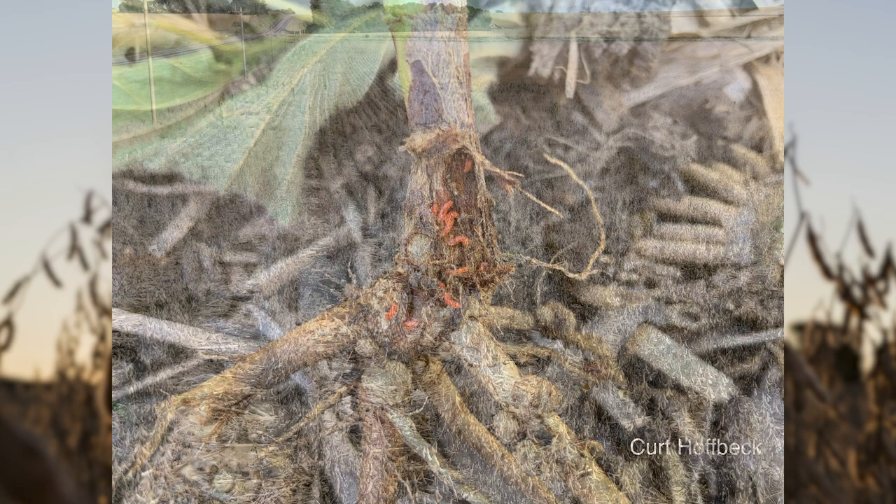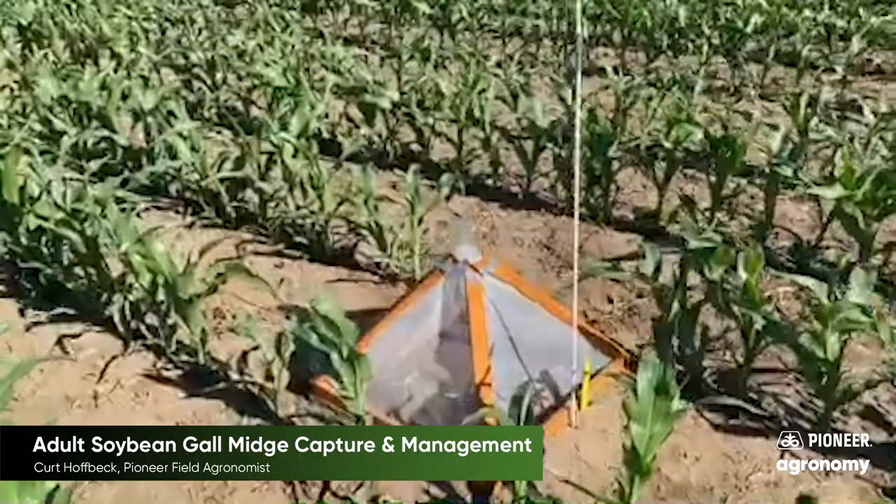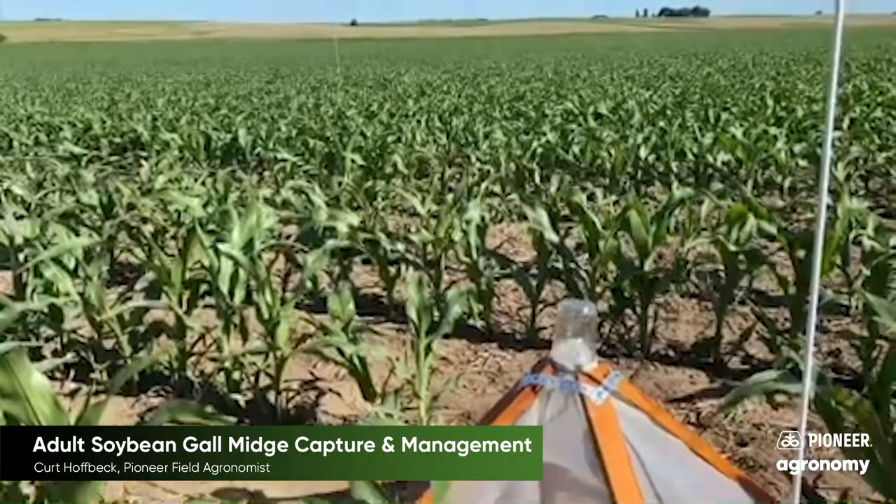Let's take a look at one of the adult soybean gall midge traps here. We got this placed in Union County just east of Beersford. We've got about six different traps in the field. We place them in last year's corn-beans crop because that's where they're overwintering and coming out of the soil.